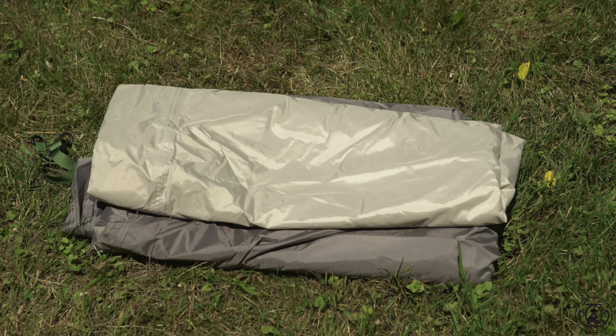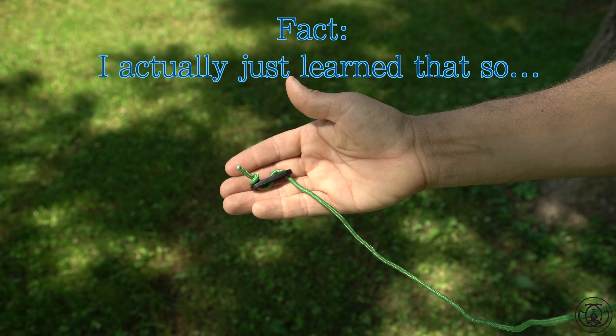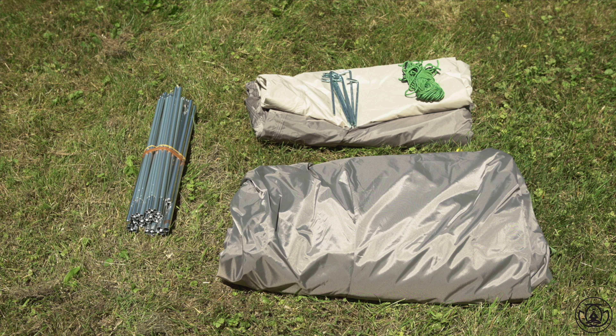Now it's time to see what's in the bag. You got the tent, the fly, the poles, the stakes, and the guidelines. Little known fact: they're called guidelines and not guidelines. Put that in your know-it-all pocket — and that is all that comes in the bag.